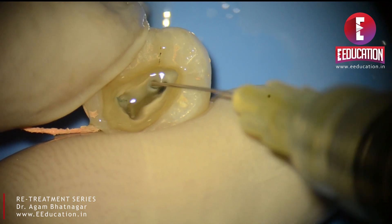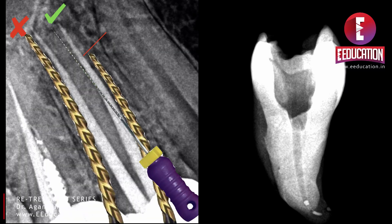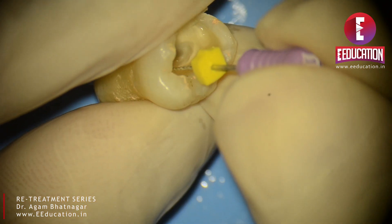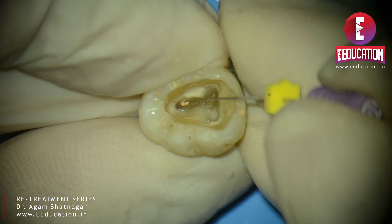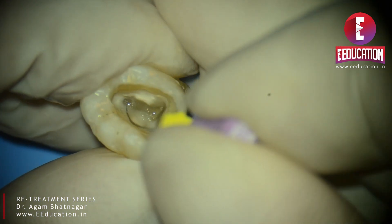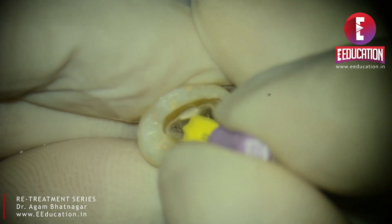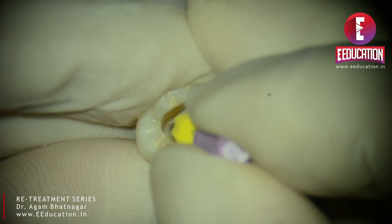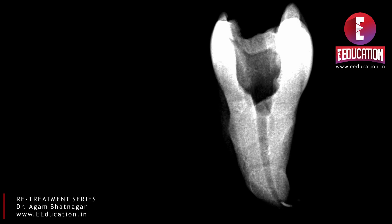An IOPA taken at this stage will show that there is still some gutta percha left in the apical third of the tooth. Recall that the HyFlex Remover is not supposed to be taken full length — hand files should be used for the apical third to loosen or disengage the GP. After that, if the tooth allows it — that is, if you have a straight canal — you could use H files to remove the gutta percha. Alternatively, you could create a path using hand files for the apical GP and try some rotary files to remove the remainder as they prepare it.